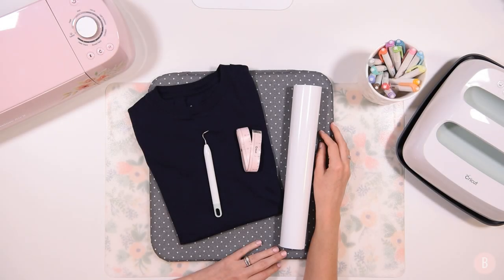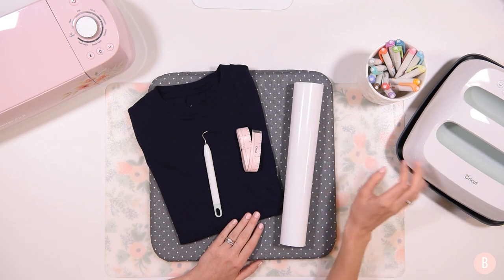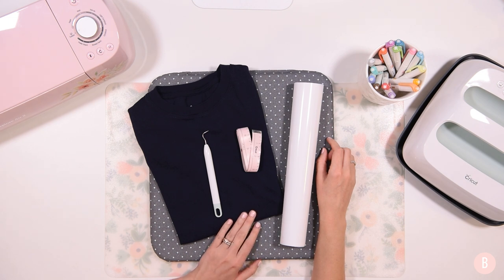Hey everyone, it's Bethany and in this video I'm going to be showing you how to make a t-shirt with everyday iron-on and the EasyPress 2. I'm making a shirt for an essential worker. I think this is going to turn out really pretty. I found a beautiful SVG — it's a nurse file, but I'll show you how you can customize it in case you want to make it for a doctor as well.